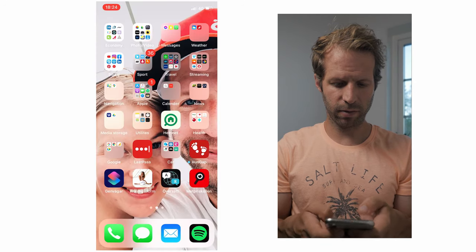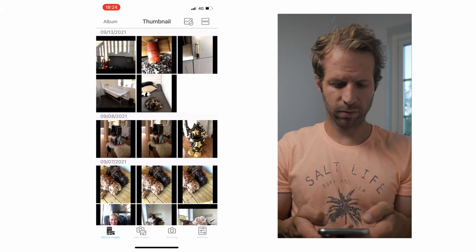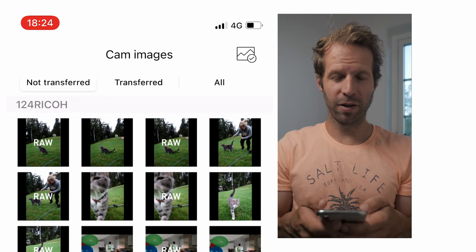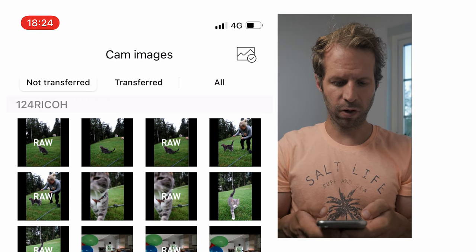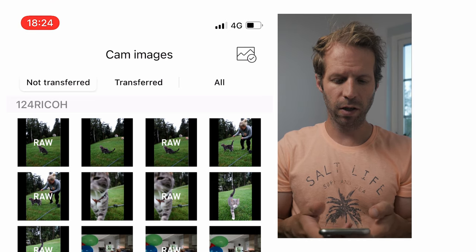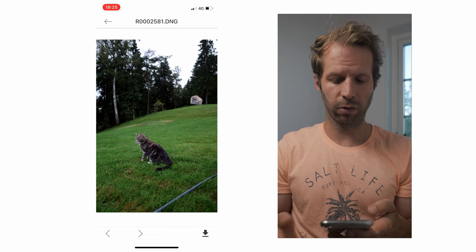When you try to make a demo there is always something that goes wrong. But here we can see the images, and you can see we have both RAW and JPEG images. If your phone supports RAW then you have that option, otherwise you can just download JPEGs. My iPhone can handle RAW, so I think that's great. Let's select that image and download it.